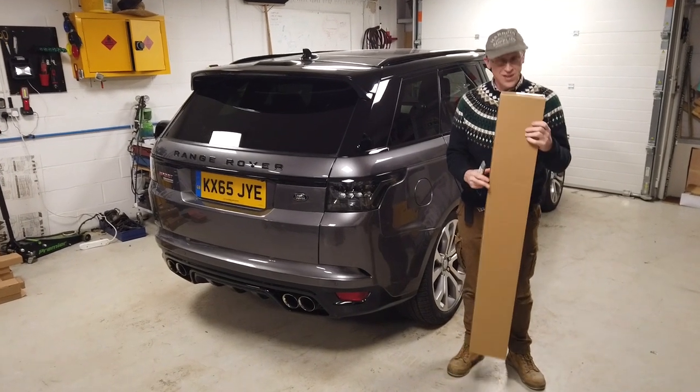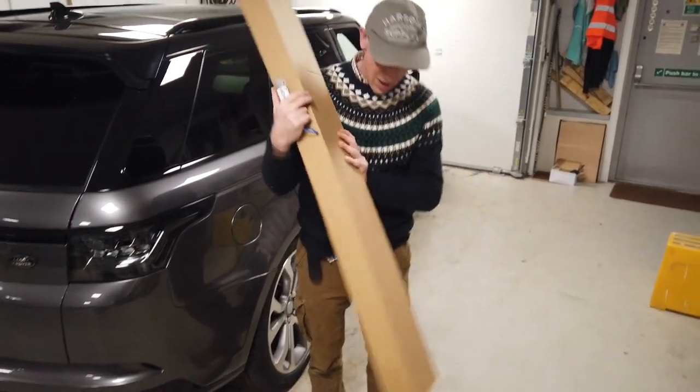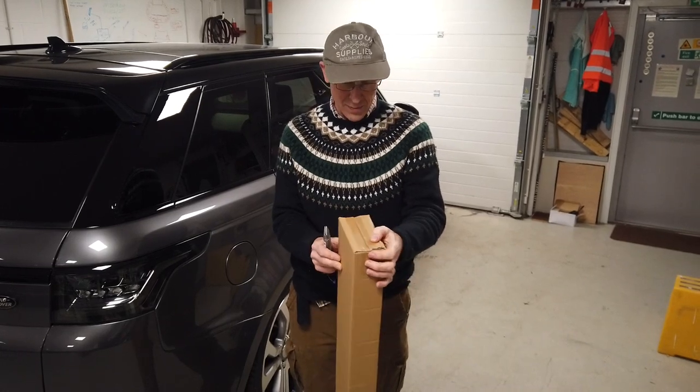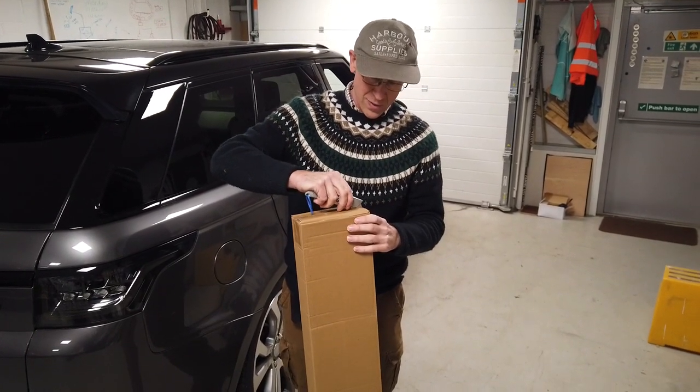We are dead excited — we have just received these. I have spent considerable time designing and paying for tooling and developing this, so I'm kind of hoping people will like these. So what is it? Let's have a look. Don't damage it opening it with a knife.